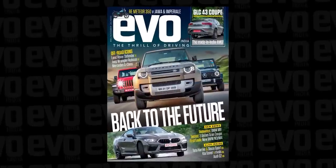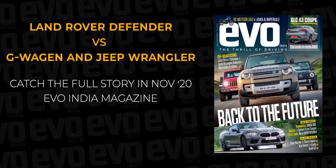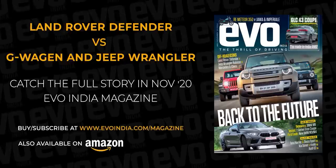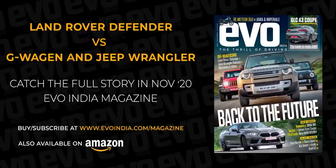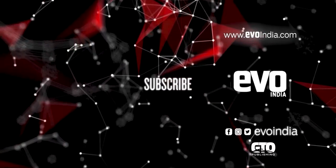Catch the full story of the Land Rover Defender versus the G-Wagon and Jeep Wrangler in the November issue of Evo India, which is on newsstands now. You can order it online at evoindia.com/magazine and also on Amazon. Subscribe to the Evo India channel and hit the bell icon to keep pace with the thrill of driving.